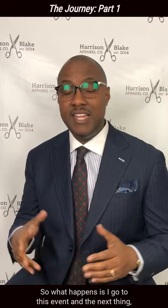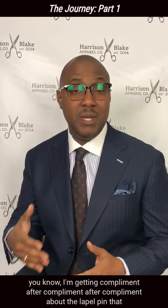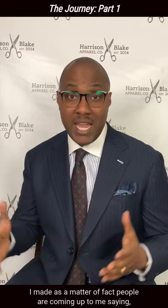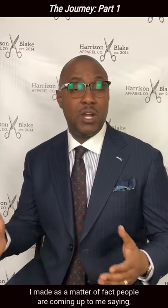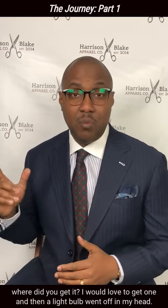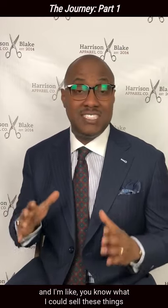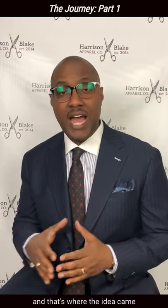So what happens is I go to this event and the next thing you know, I'm getting compliment after compliment after compliment about the lapel pin that I made. As a matter of fact, people are coming up to me saying, where did you get it? I would love to get one. And then a light bulb went off in my head — that aha moment. I'm like, I could sell these things. And that's where the idea came.